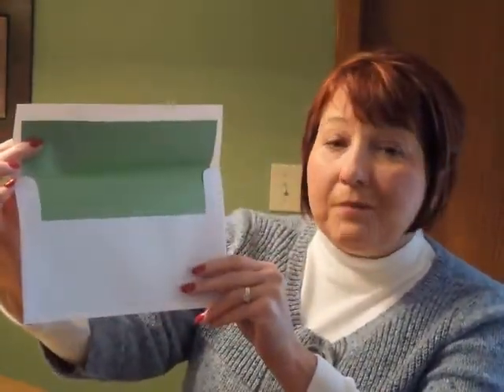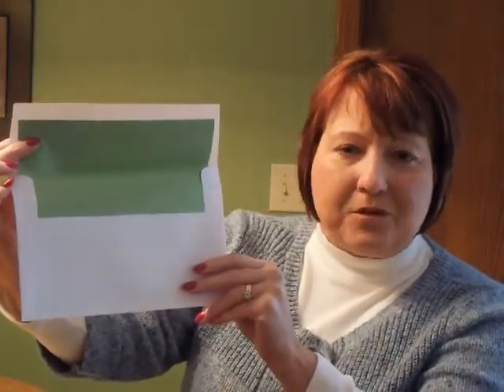This Bat Mitzvah Invitation is accompanied by single square flap Snow White Shimmer envelopes, and we show it here with an optional lining in Field Green Shimmer. You may purchase this invitation ensemble at invitations4less.com.